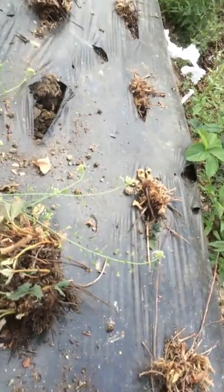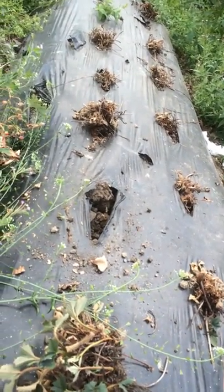So you can see the strawberry crop is completely destroyed by the weevil grub.